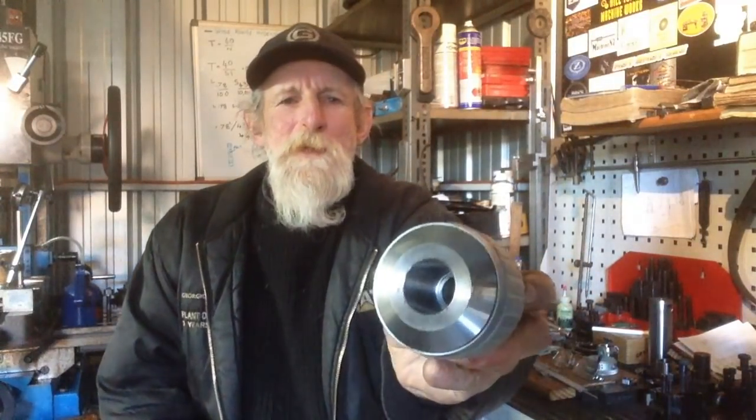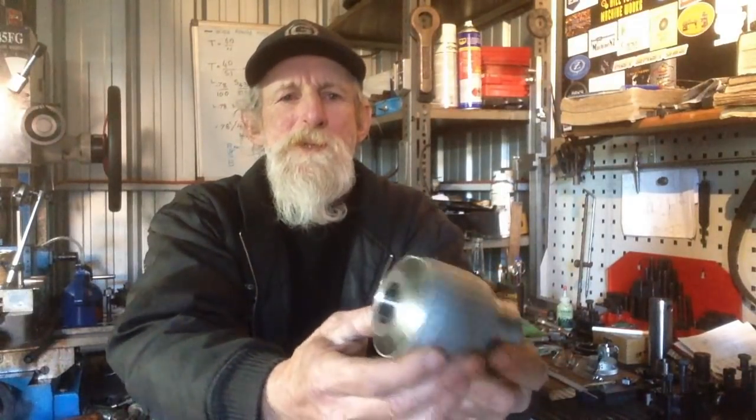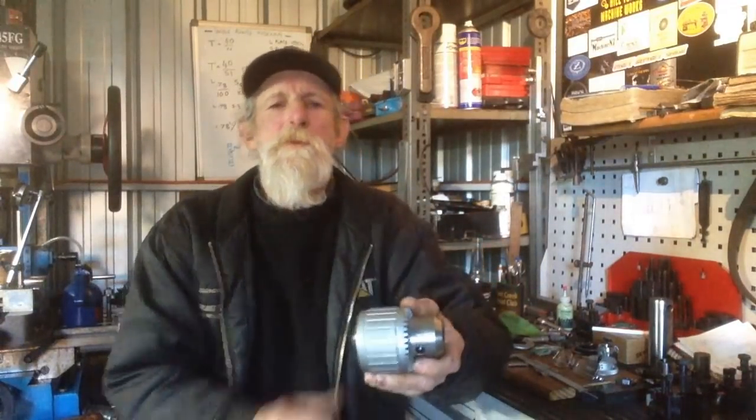Our project for today is we're just going to interrupt our arbor series for a quick little job. A friend of mine down the road, Bruce, he's dropped me off a big number for a Jacobs taper chuck. What he wants me to do is make a short arbor for this so he can fit it in his small horizontal boring mill.